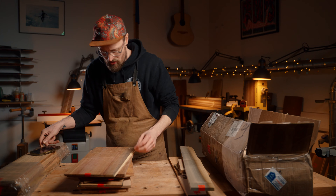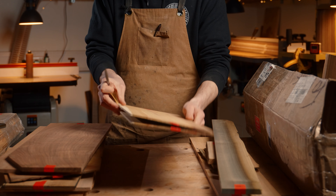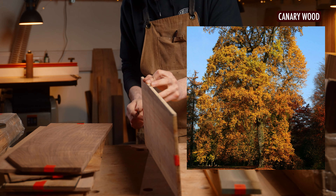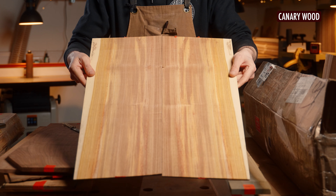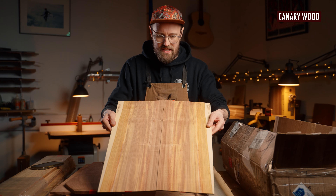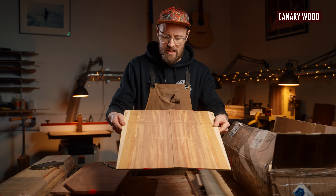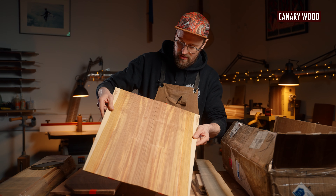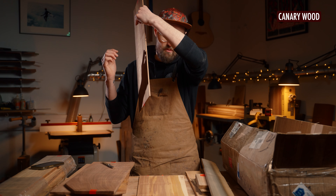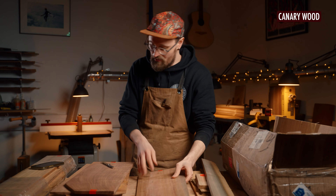I'm just going to run through these and you can let me know which you'd like to hear more about in the comments — we'll do a kind of deep dive. This is canary wood. Wow, look at that — that is so cool, that is amazing. Under these lights I feel like everyone should look at wood under video lights, because there's just like a rainbow — so many cool different colours going on here. That's got a great sound to it. Canary wood.